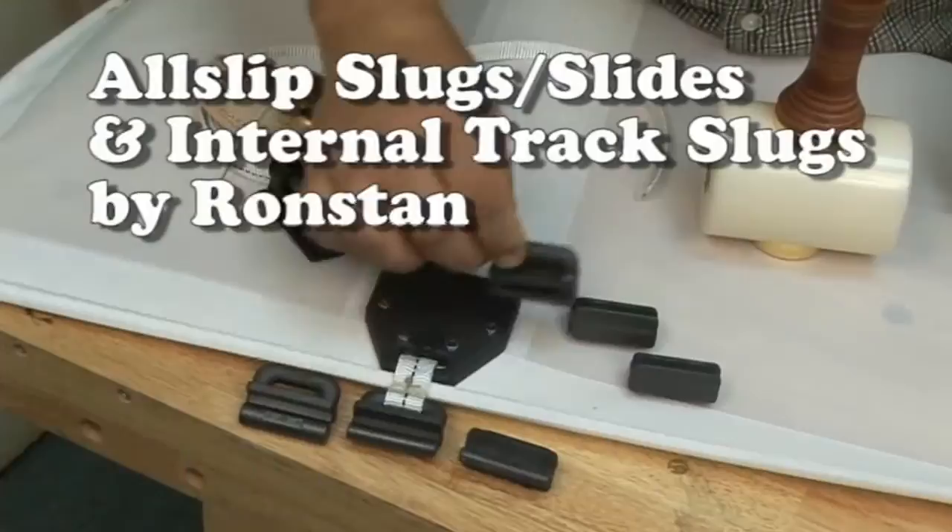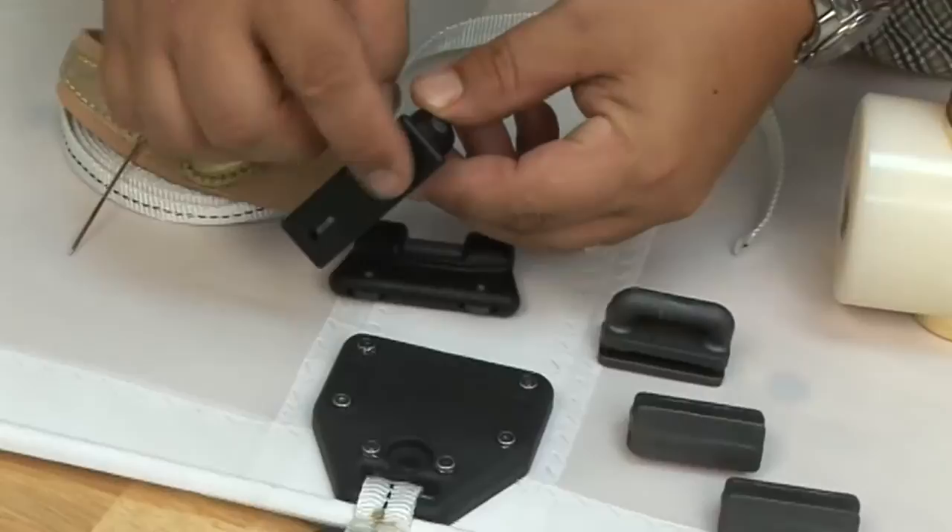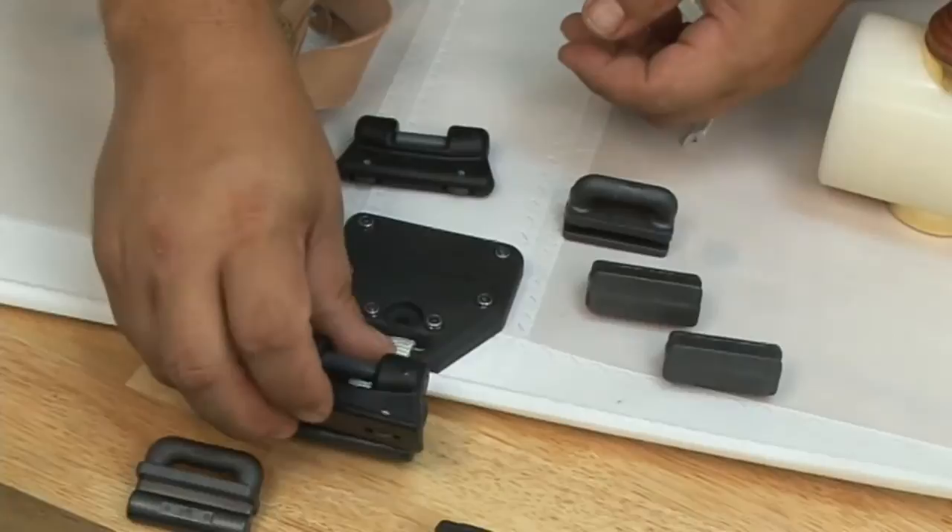When hoisting or dousing your mainsail with full battens, it's sometimes a good idea to use the all-slip slugs, slides, or the slugs by Ronstan. Full batten sails can sometimes jam, and these slugs and slides can sometimes help prevent that from happening.